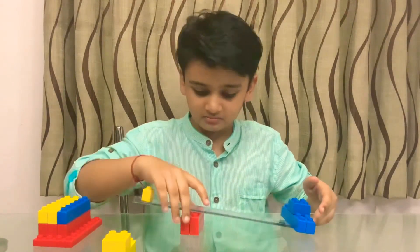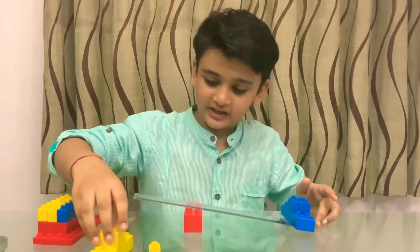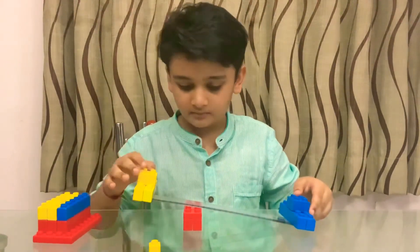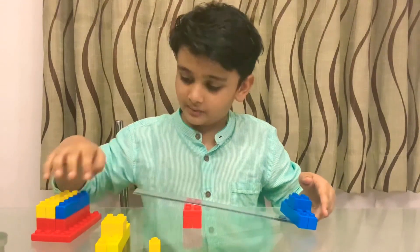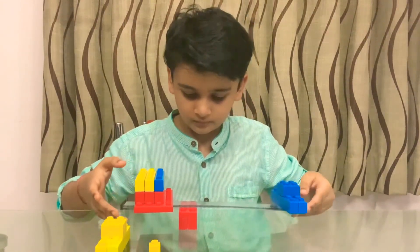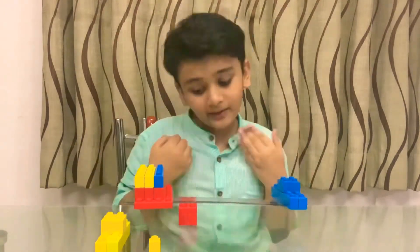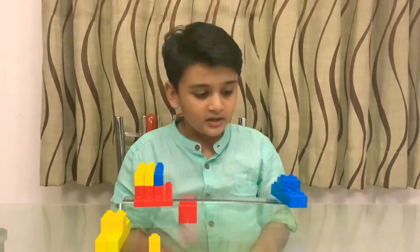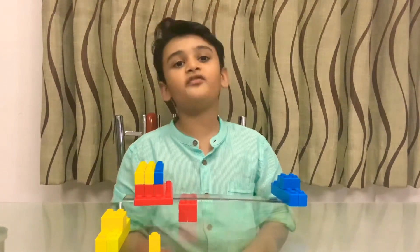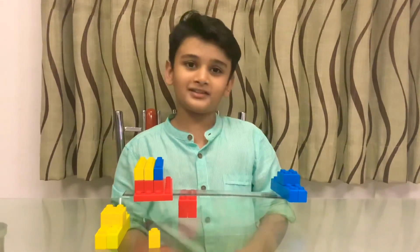It's not working. Let's try equal effort — still not working. Let's try more effort. Oh, it's working! So we can say that when the fulcrum is away from the load, more effort is needed than the load. Thank you for watching my experiment, see you next time.